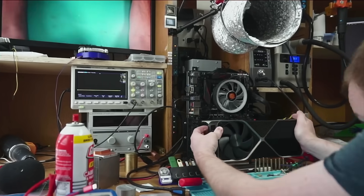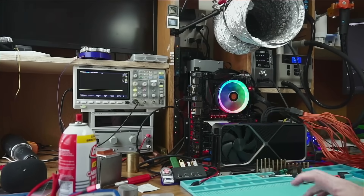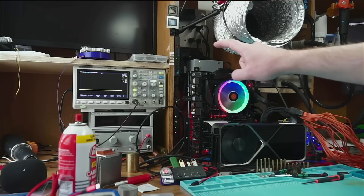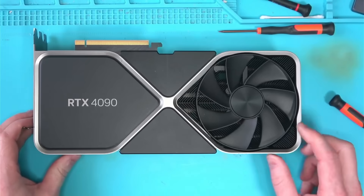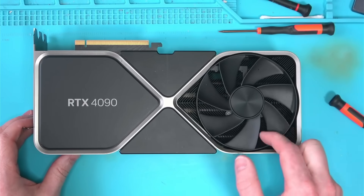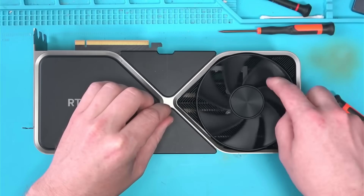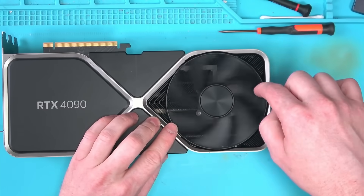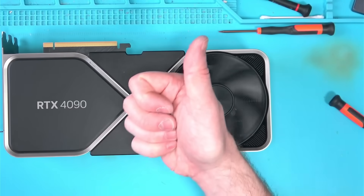With that out of the way, it's time to plug this thing in, power it on, and finally run stress tests. However, the card was banged up so badly that one of the fans got stuck at a certain point, preventing it from spinning. So I'll try to bend it back so it can spin, and try again. Hopefully no more surprises.